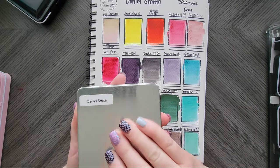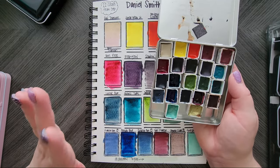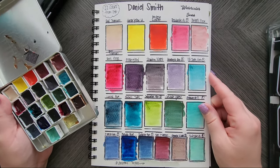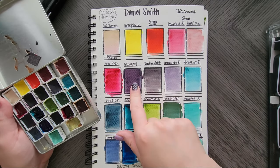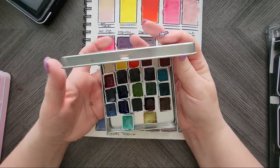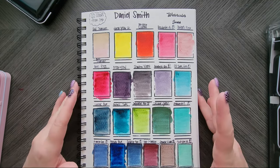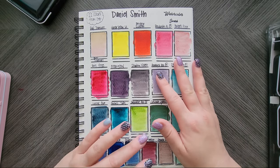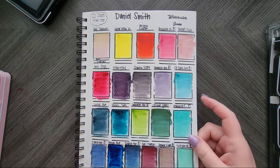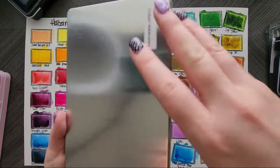A friend of mine had a bunch of extra tubes, so she made a little Daniel Smith palette for me — putting extra tube paint into half pans because a tube will last you forever — and sent it to me. I swatched them all out and they are beautiful, beautiful, beautiful. This is when I first discovered Moonglow and its glory. I love their phthalo blue. It was like a little sampler so I could get used to Daniel Smith and see what they had to offer. More people should do that — when we have tubes, we should send each other little half pans or quarter pans.